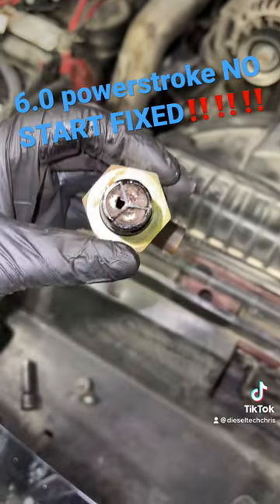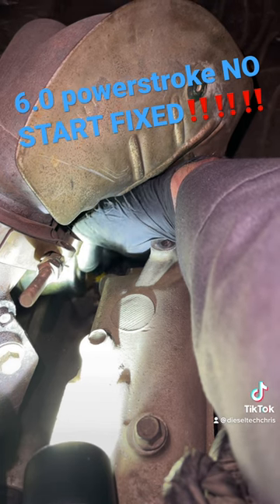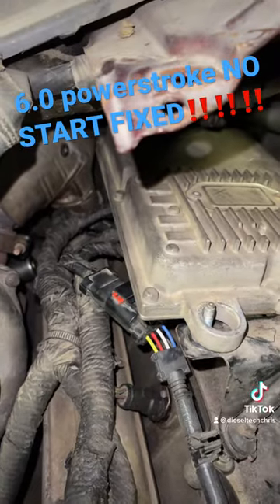So, Daddy Diesel here was right. Trying to get this connector on with just your fingers is always the worst part of this job. Alright, let's test her out. See what happens.